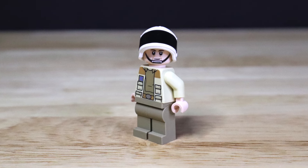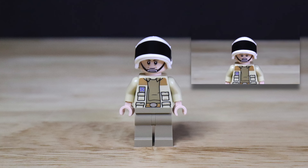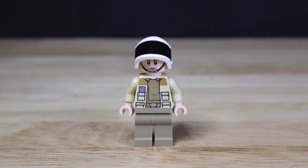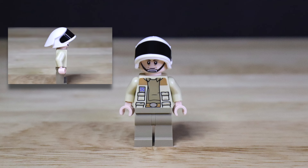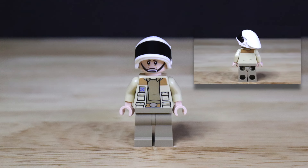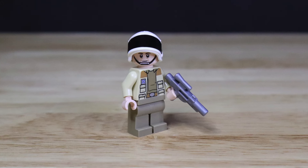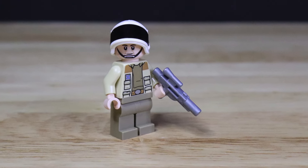The next minifigure included in this set is going to be Captain Antilles. This figure does come with a dual-sided face print, giving us an alternative face for Captain Antilles. We get a very nice front torso print of Captain Antilles' uniform. This figure does not come with any side printing, just all tan arms. Moving on over to the back side, this figure does come with that back torso print of the uniform. Lastly, this figure comes with a silver blaster rifle accessory piece.